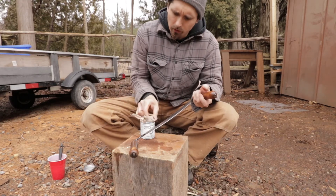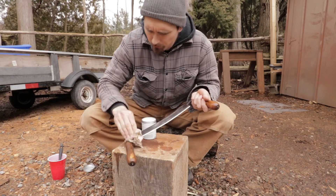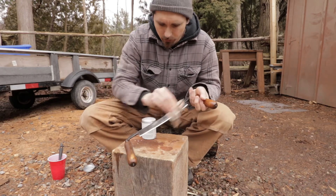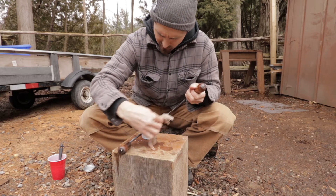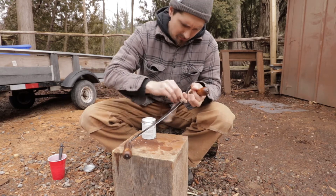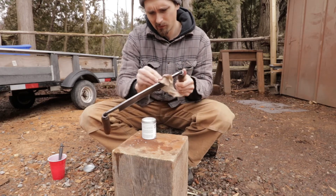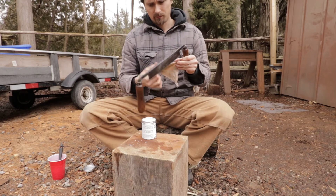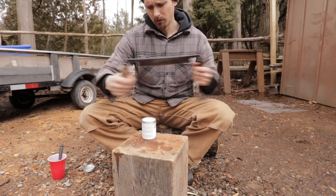While the handles are drying, I'm just going to apply a little bit of paste wax to the metal, which will stop it from rusting in the future, or at least help prevent it from rusting. I'll put a little bit of that wax on the handles as well.